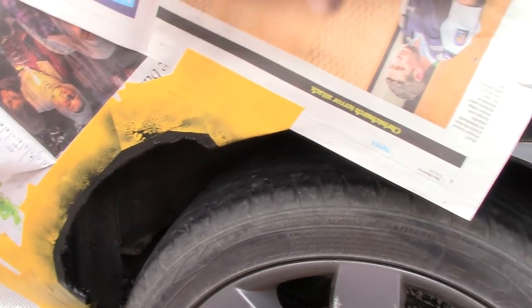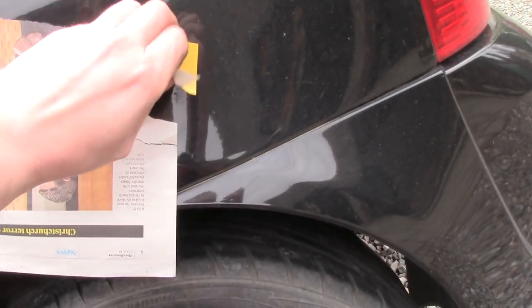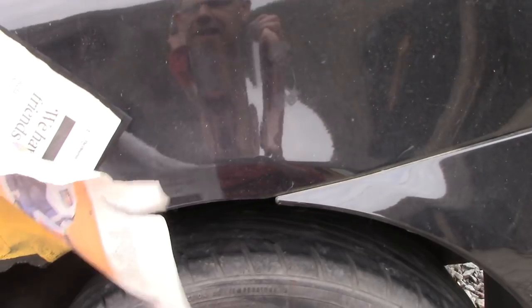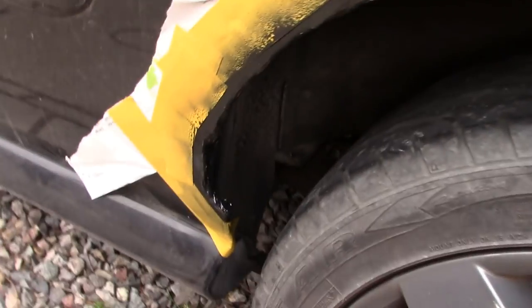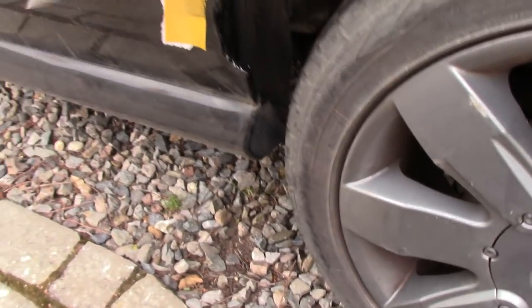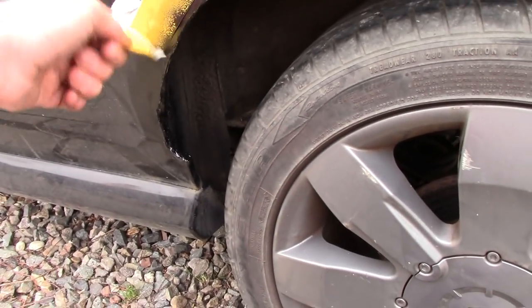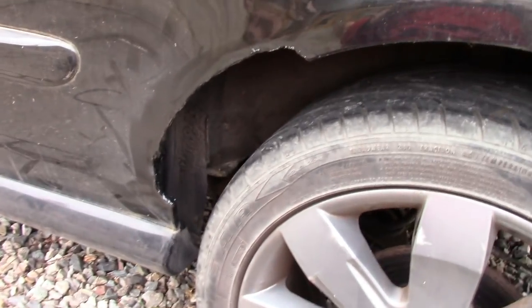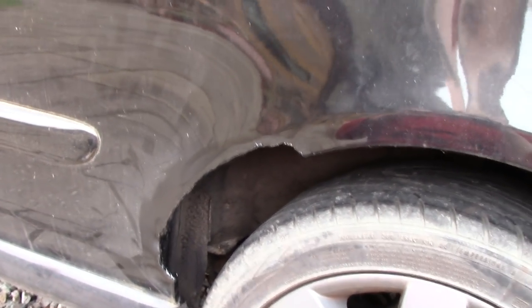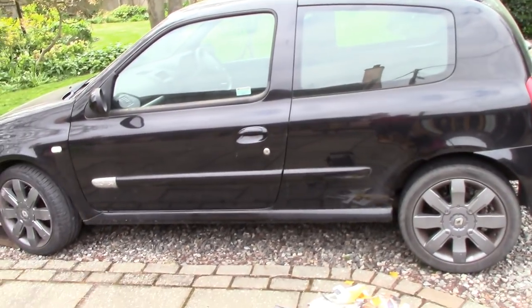I've just painted it to keep people off my back so I don't get in trouble. Let's take this stuff off anyway and have a look. Barely noticeable that there's a 12-inch chunk missing — I don't think anyone would look twice. Beautiful.